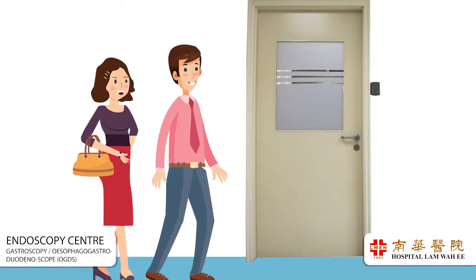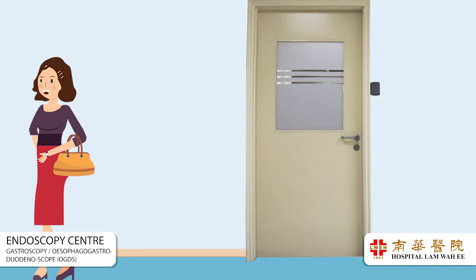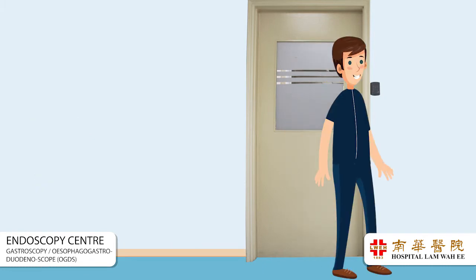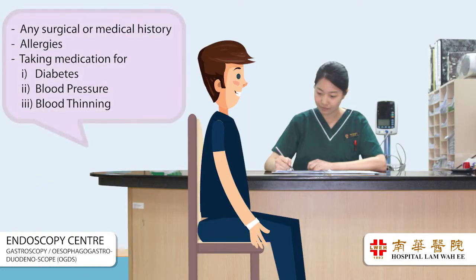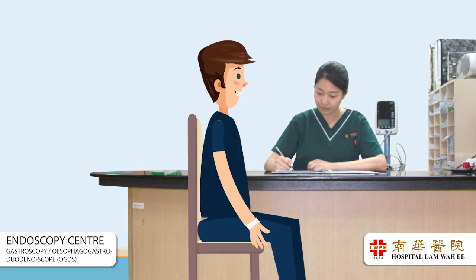Before the procedure, you will be asked to change into a patient gown and pajamas. Please leave all valuables at home. Please inform if you have any surgical or medical history, allergies, or if you are taking regular medication such as for diabetes, blood pressure, or blood thinners. You will be required to remove any dentures or spectacles before gastroscopy.